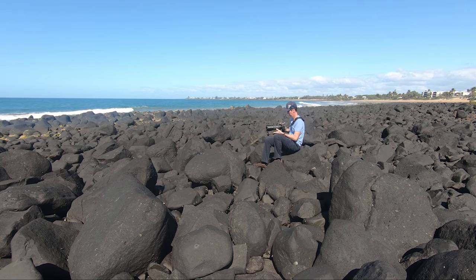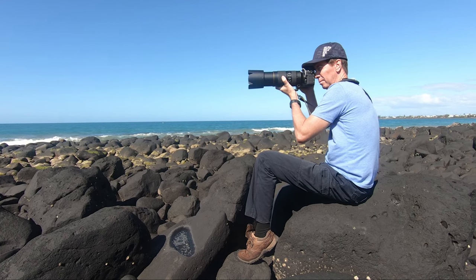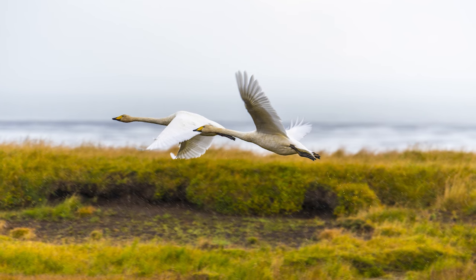In this video I'll be sharing some of my most commonly used settings for my Nikon D850 when photographing birds in flight. But you can also apply these settings to other brand cameras as well.